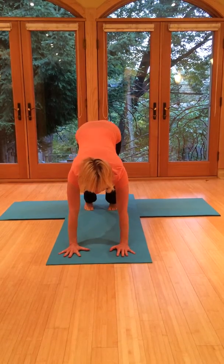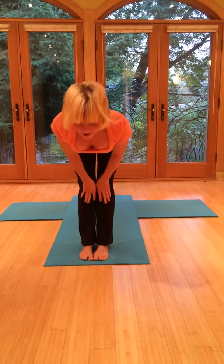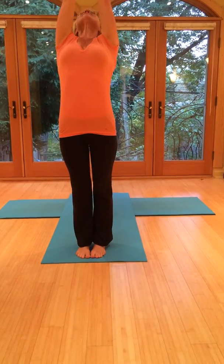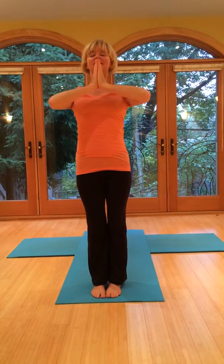Gaze up. Come up onto the tiptoes. Step or jump the feet forward. Come halfway up — nice flat back. Exhale, fold forward. Then breathe in, bring the arms up overhead, bring the palms together. And then exhale back to center.